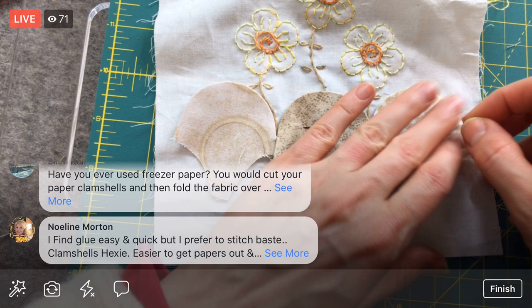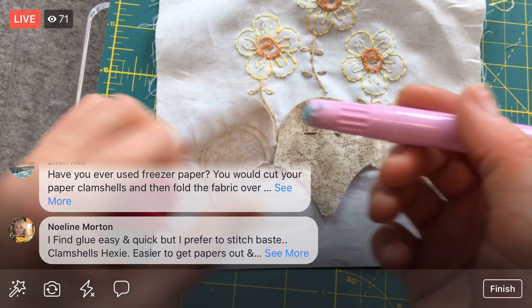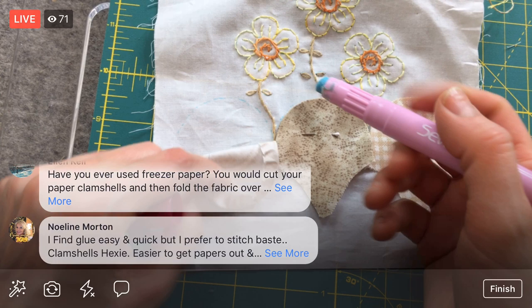I'm going to put another pin in here just to make sure it stays in place. One last one, and then we'll just stitch around these guys to start out tonight.